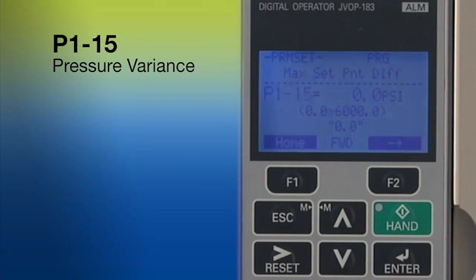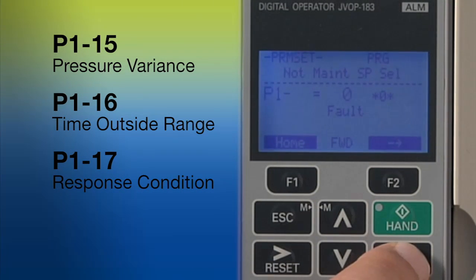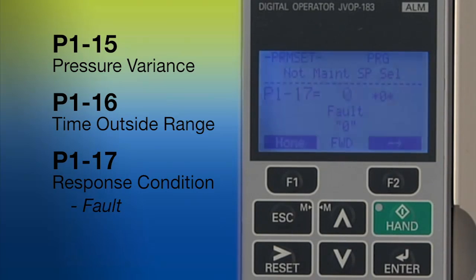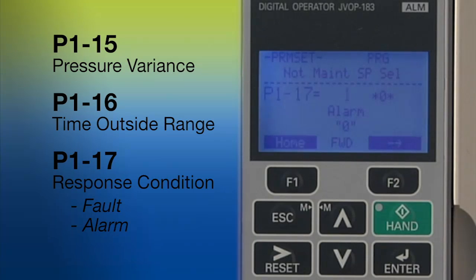P115 defines what 'not maintaining' means — it sets how far the actual pressure has to stray from the set point to be considered not maintaining. P116 expresses the not-maintaining state in terms of time: how long does the system have to be in a not-maintaining state before the drive will react? How the drive will react is determined by how parameter P117 is set. The choices are: do you want to fault and stop, or simply alarm but keep running, or would you merely like to close one of the drive's digital outputs?